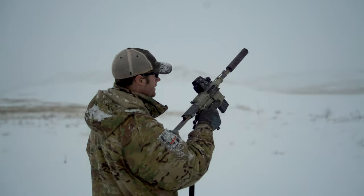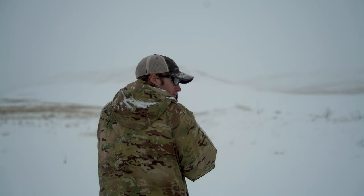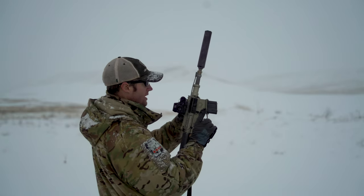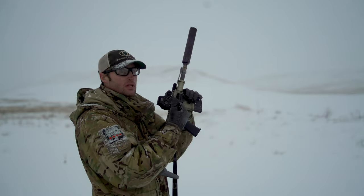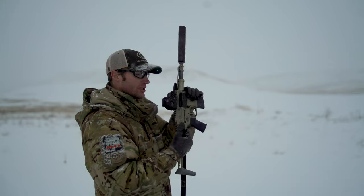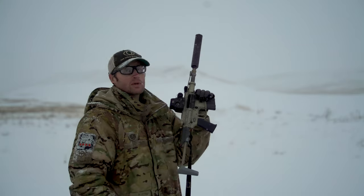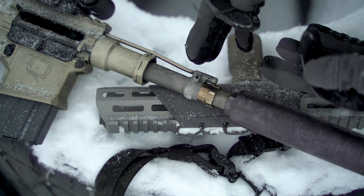Here we go — another round, subsonic. Just behind three o'clock and we actually locked back all the way this time. It wasn't quite locking back all the way before, but now it's fully locked back on an empty magazine. Arguably we could be done right here — really soft shooting gun, ejecting just past three o'clock, and getting full bolt lockback on the empty magazine.